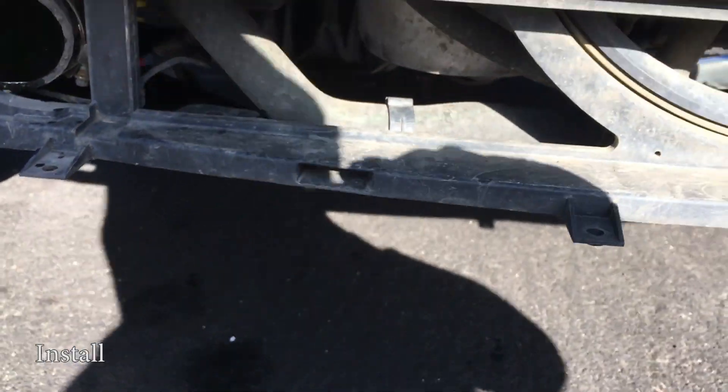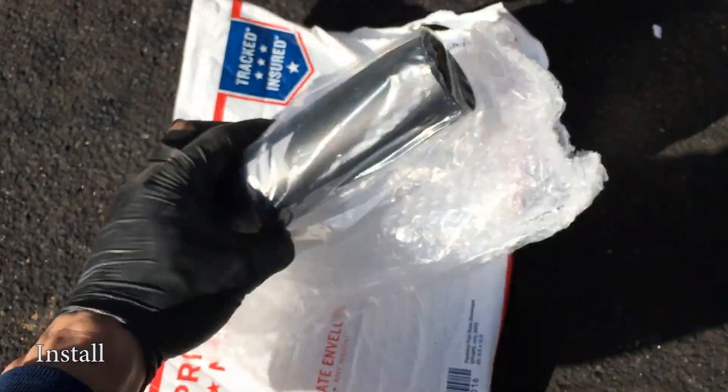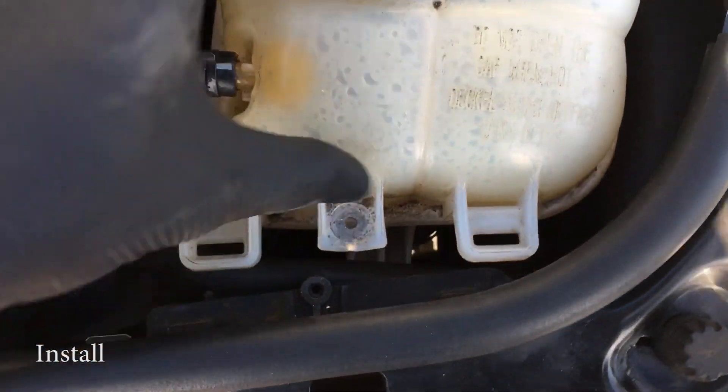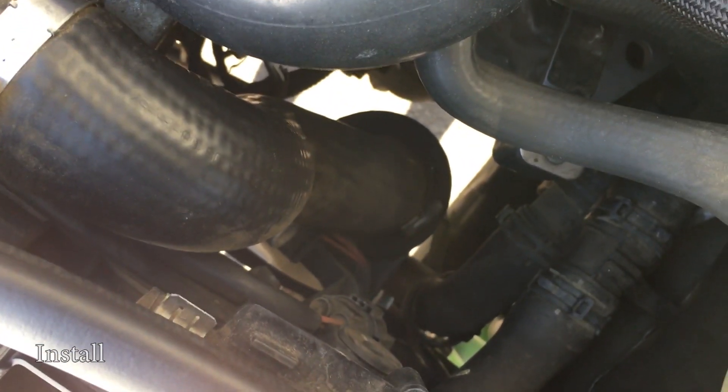At the same time, I'm going to do this resonator delete. We have this overpriced piece of metal — it's essentially aluminum. And if you look in here, I already loosened this. There's a resonator, that big black thing right there, and in order to get that out...